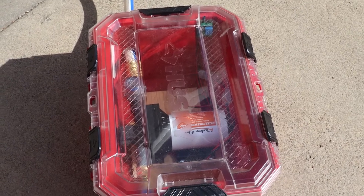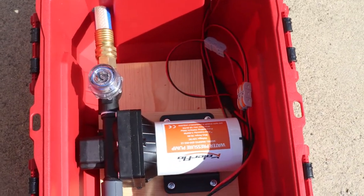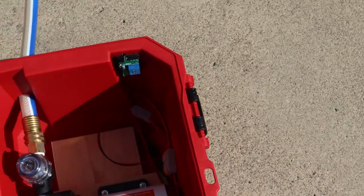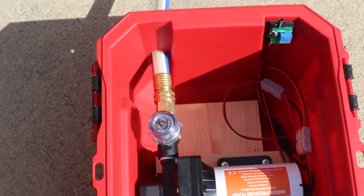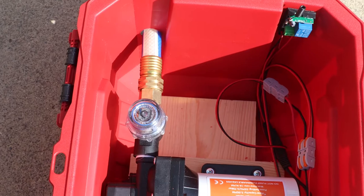Let me take the top off so you can see. These Husky crates are great because they're waterproof — they've got a little seal around the outside of the lid. Here's the pump; pretty straightforward. The pump has a little filter on the intake.